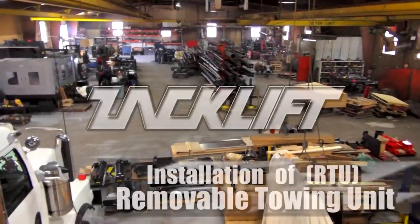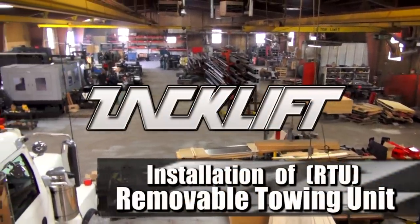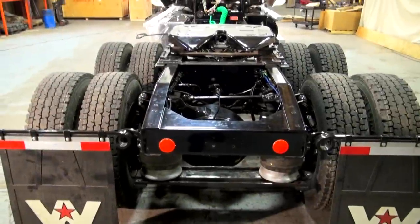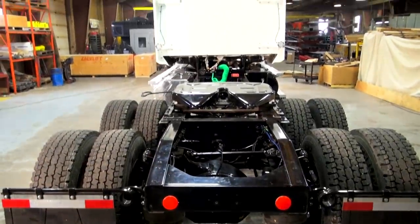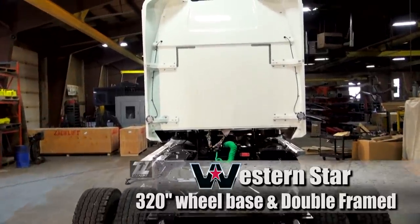Today at the ZAK-Lift factory we're going to be showing you step by step how to install your ZAK-Lift removable towing unit or RTU. The truck we're working on today is a Western Star with a 320-inch wheelbase and it's been double-framed.